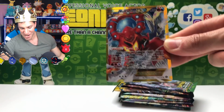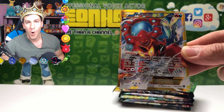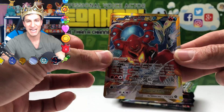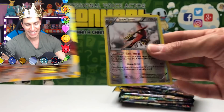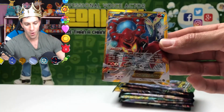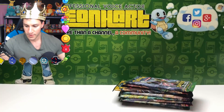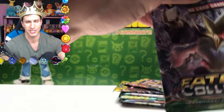A secret rare card, ladies and gentlemen! What a perfect pack — a Volcanion EX secret rare from the very first pack, plus a Talonflame reverse rare! We pulled a gorgeous Volcanion EX secret rare Pokemon card right off the bat. The king — it's the crown!